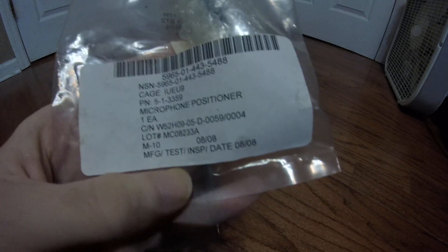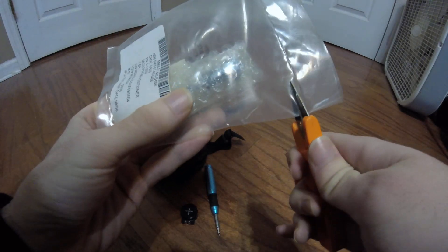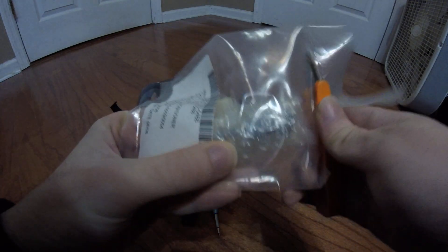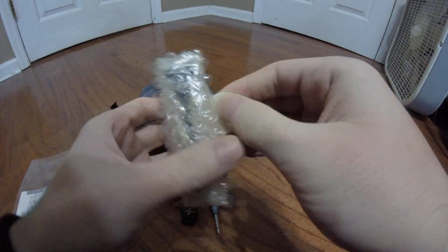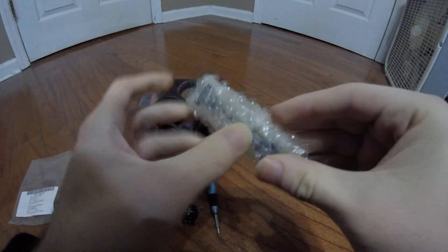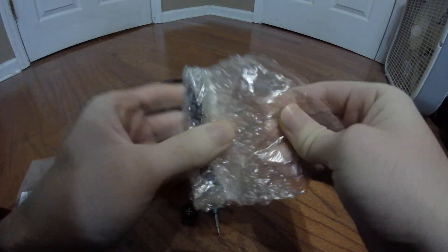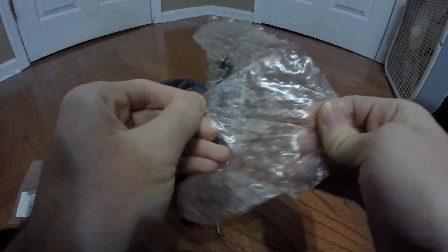This particular one is dated 2008, so not really much to say about that. We've got some NSN numbers, and I'm just going to cut it nice and neat here. Got a bit of masking tape there. And inside — well, this is some sticky bubble wrap. And we have the positioner itself.